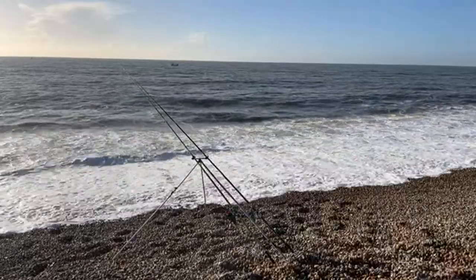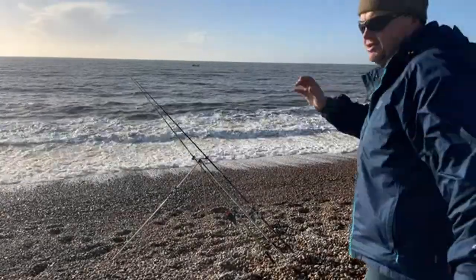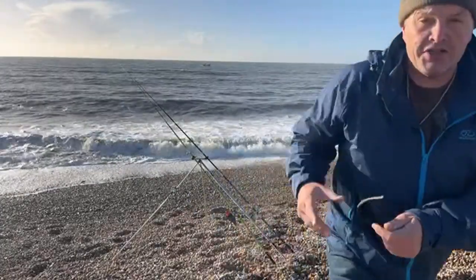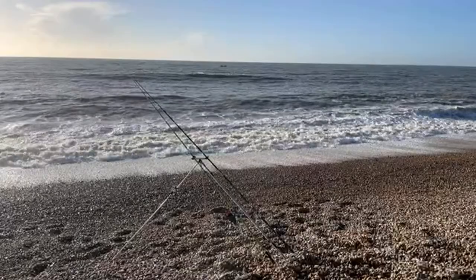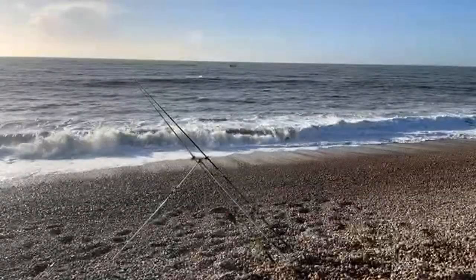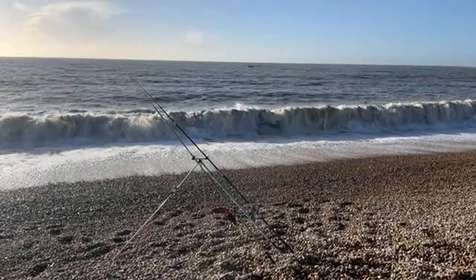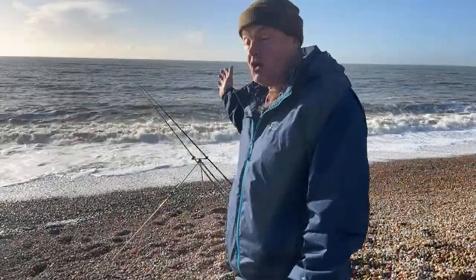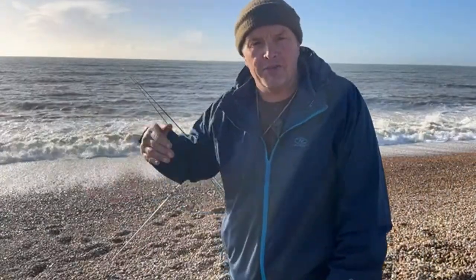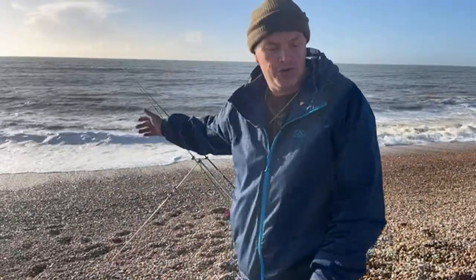Those waves are going to knock that rod rest over — that's one to watch out for. We're on a bit of a steep bank here. We've got two rods: the rod on the left is out with a cascade rig with lugworm tipped with squid, and the dark black rod on the right is in relatively close with a big bit of squid. I'm hoping after all that blowy weather that the conger and the bass might be mopping up things under here. But I'm yet to have a good bass this year — frustrating — but I have had them from this spot before.